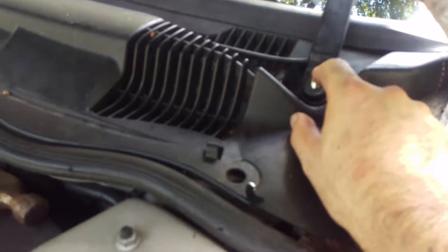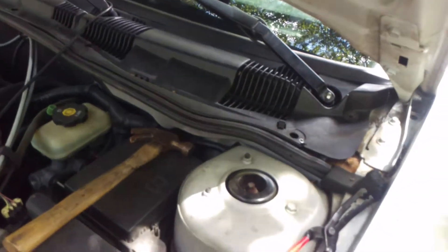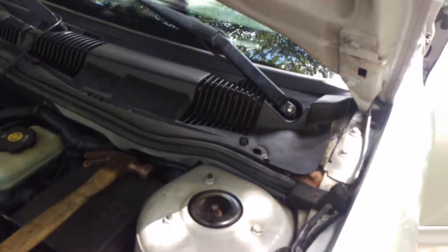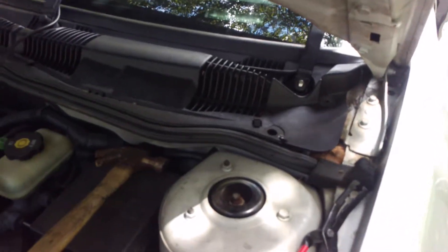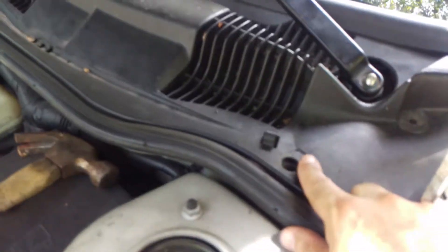I just need to find a way to keep that plastic nut. It's got to be more than that keeping that thing on there because it's not doing anything. So that's why I got that rivet thing to pull those rivets off of these.